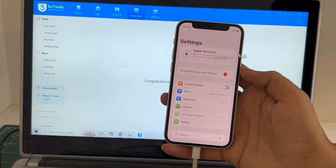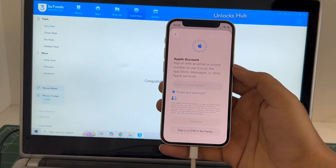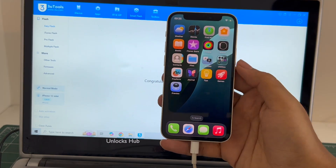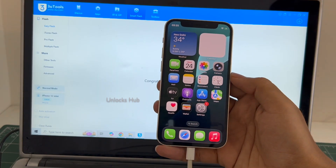If I select the quick flash mode everything will be completely erased. You can log in with your own Apple ID and even create a new Apple ID as well. This iPhone 12 mini is now completely iCloud free and it is on the latest iOS, which is iOS 26.